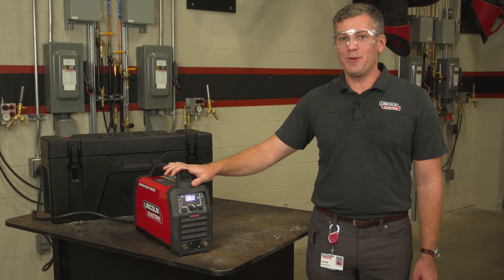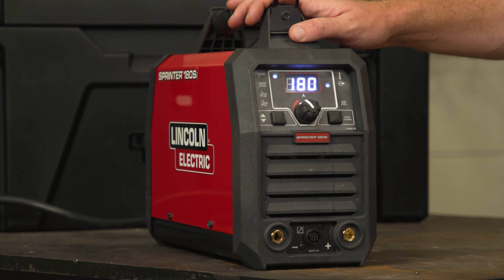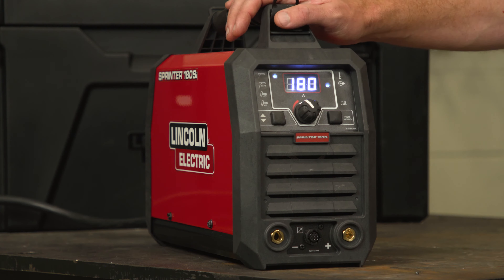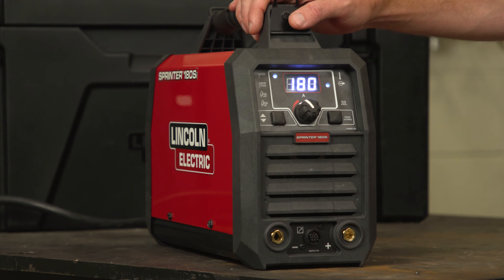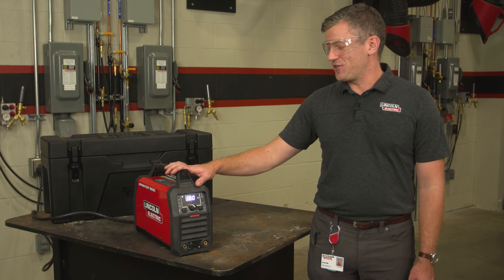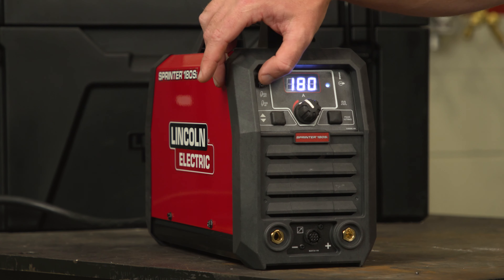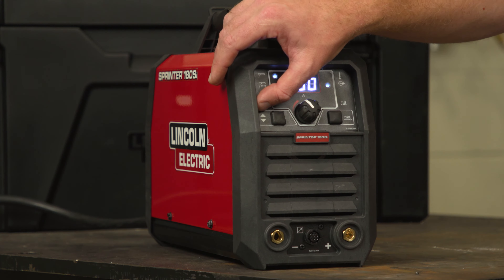This dual-input machine is capable of running up to 180 amps in stick mode, and with a dedicated 6010 mode, you can run up to a 5/32-inch electrode. So much more than a stick machine, with advanced TIG features, you're capable of doing lift start and high-frequency start for a fresh arc every time.